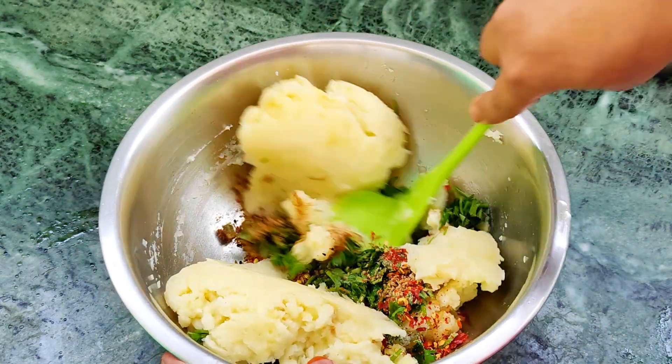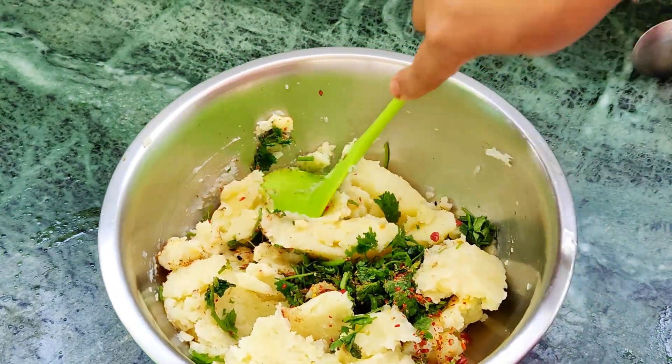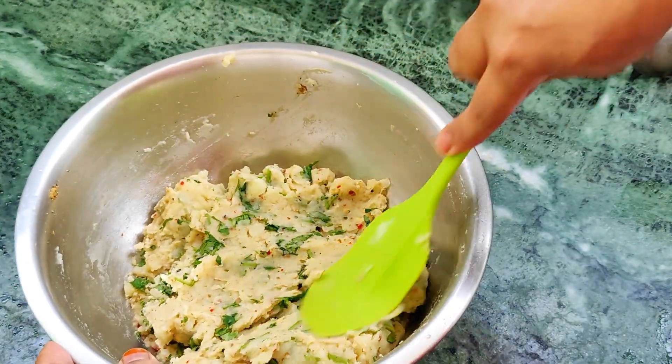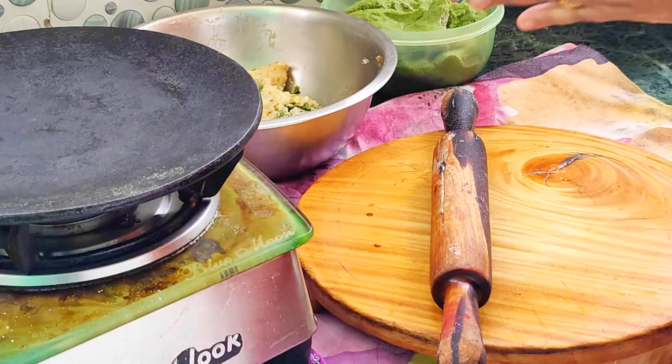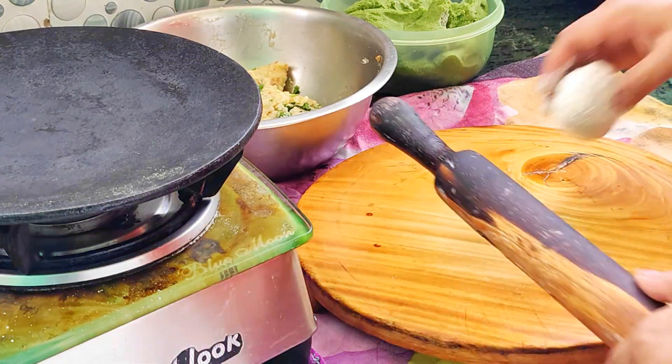I put a lot of taste in this dish — it's good for the taste. In the winter season it's very good. It has a good taste and a good color, so let's give it a good color.